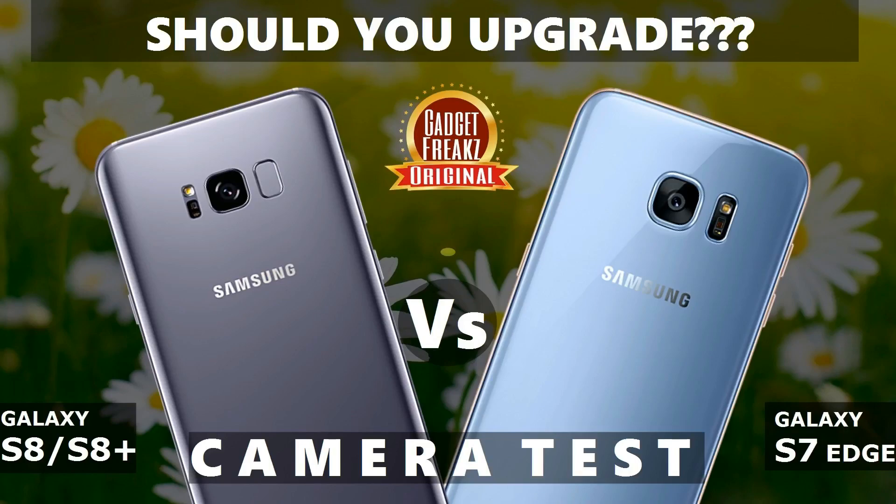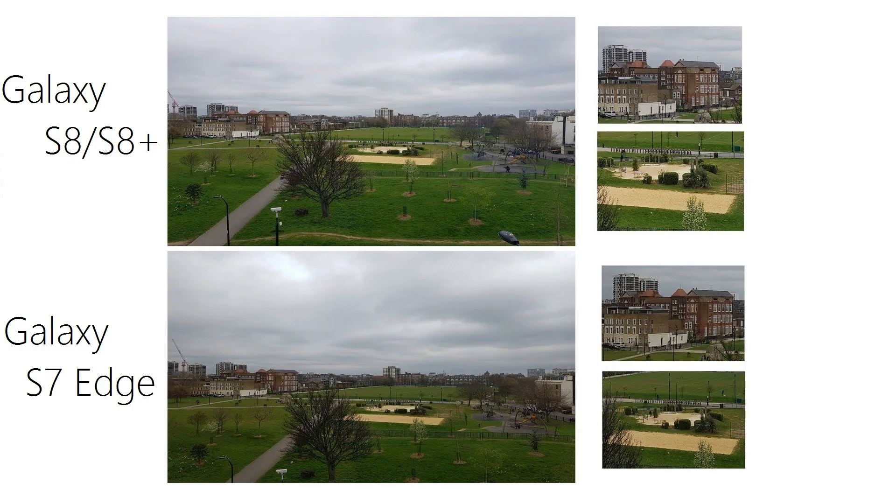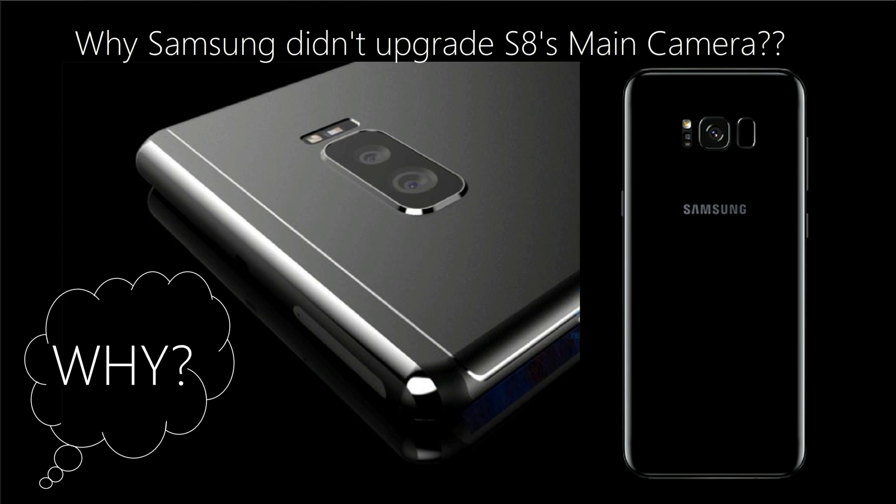Hey guys, welcome back to my another YouTube video. I'll be comparing a few camera samples shot using the S8 and S7 Edge, and later I'll be speaking about why Samsung did not upgrade the S8 primary camera in the last part of this video.